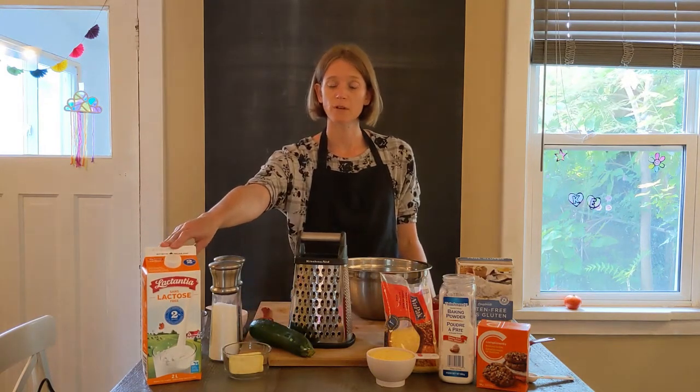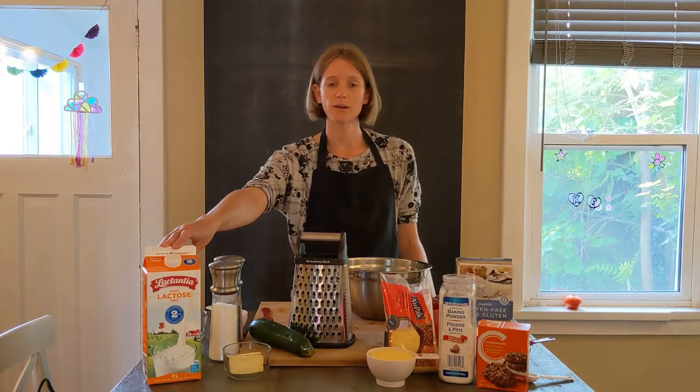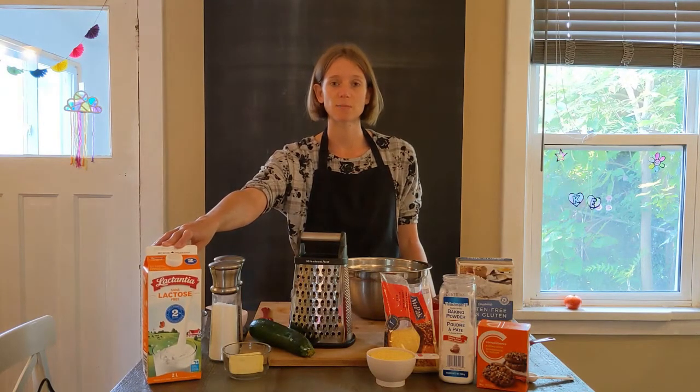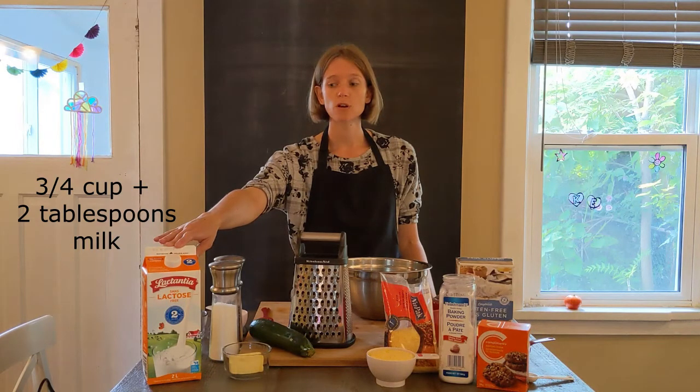Over here we have milk. You can choose lactose-free milk, regular cow's milk, or plant-based milk. I find that the cow's milk gives it more protein and you also get calcium, vitamin D, and vitamin A, so it just makes the bread richer compared to when you use water. We need three quarter cup and two tablespoons of milk.